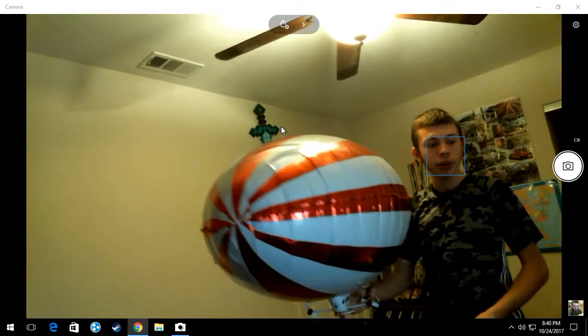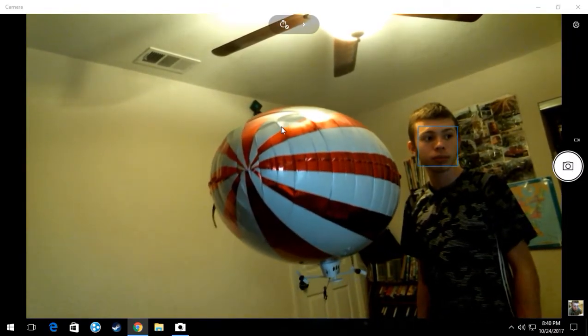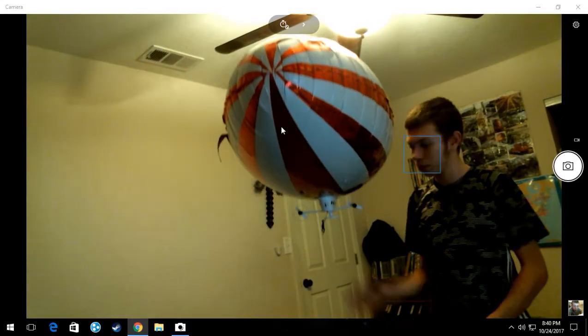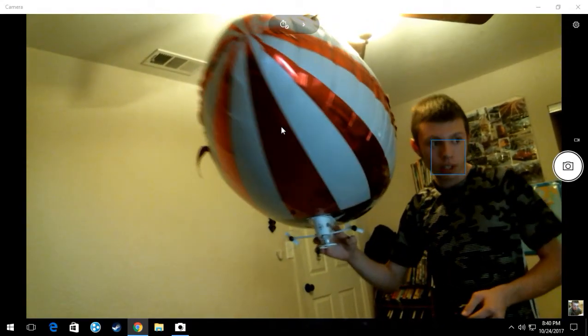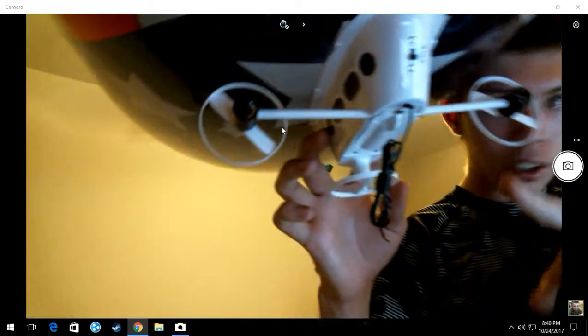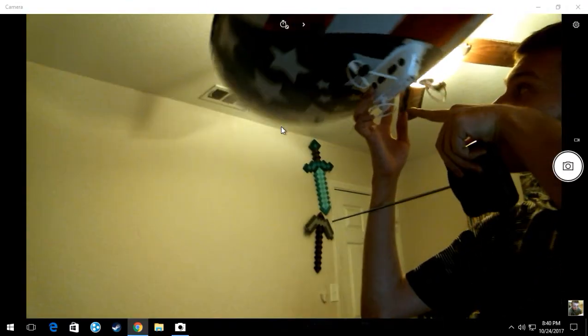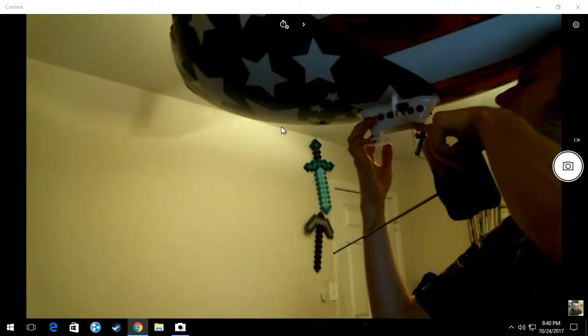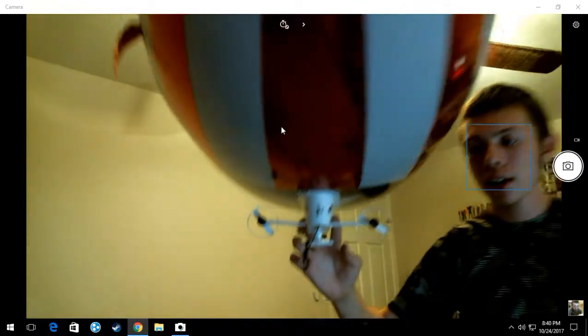You have to fill it up to the point where it begins to fly up a little bit, as you can see. Let me take you closer to the gondola — one of the wings snapped and broke off. We added super glue and it still works though.